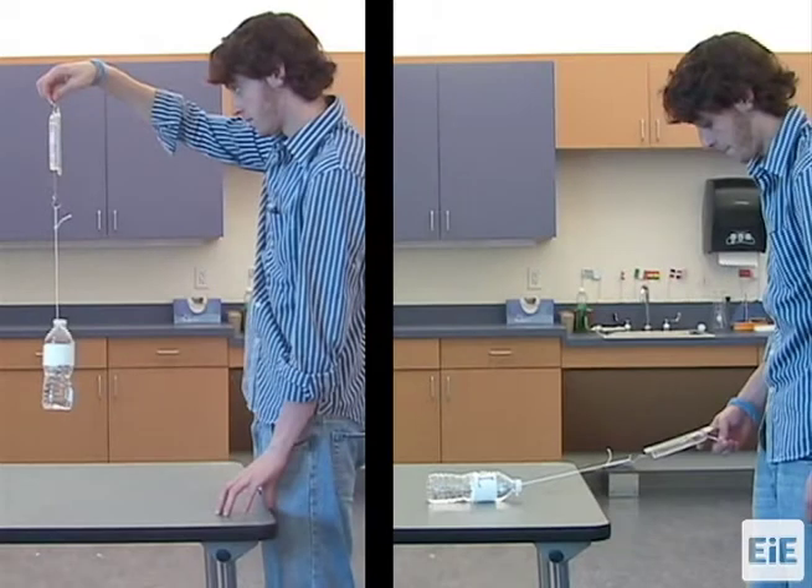This video shows how to use a spring scale and take a measurement by moving an attached load by hand. This baseline measurement is done before using each simple machine.